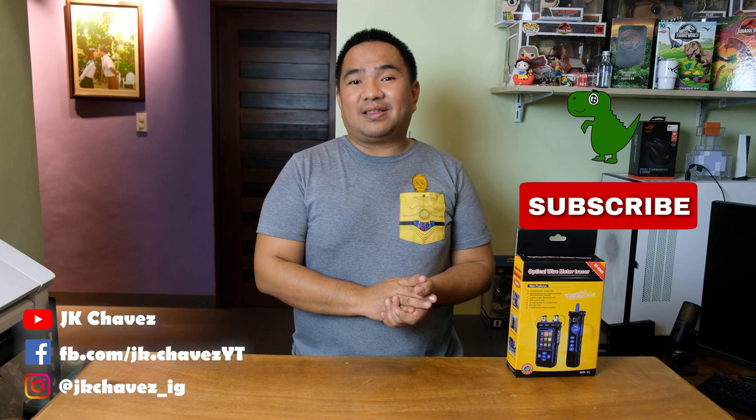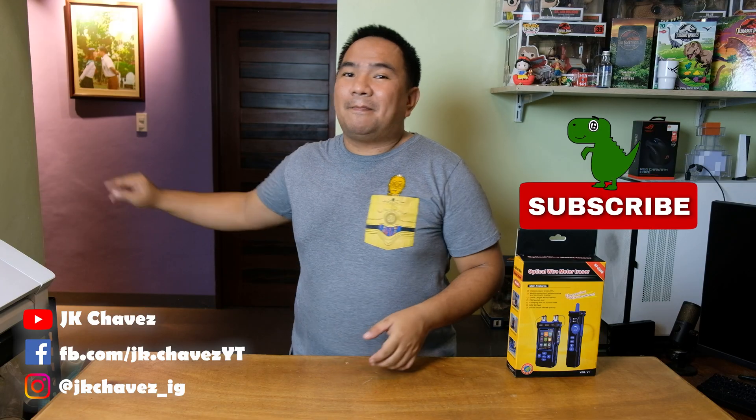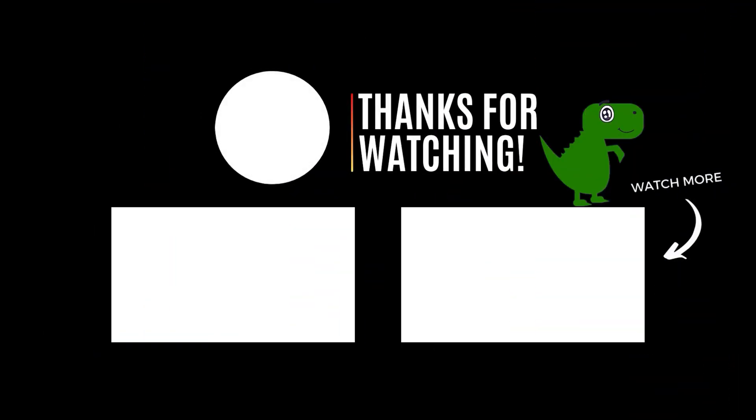I'll leave a link in the description below along with a discount code to save you money if you intend to purchase one. If you have any questions or suggestions, comment below or message me at JKChavez on Facebook. Thanks for watching — don't forget to like, subscribe, and hit the notification bell for more tech reviews. Stay safe and I'll see you in the next video!